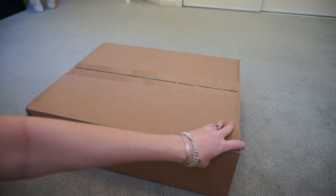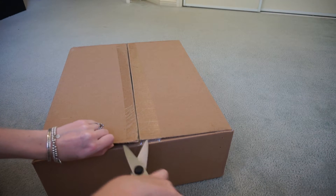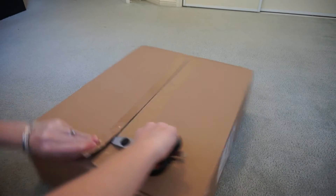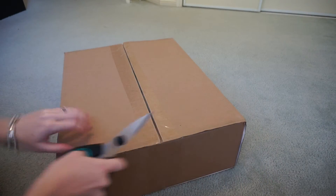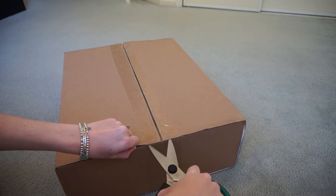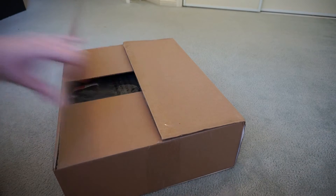Hi all. I know a few people have been asking, so I thought I'd show you the reveal of the baby bag that I bought. I've actually had this one in mind for a while. I've seen a couple of people using this one or one very similar to it, so that's kind of the direction that I went.